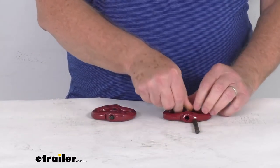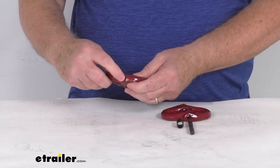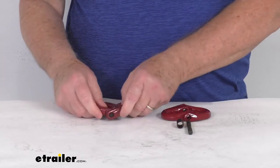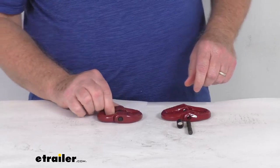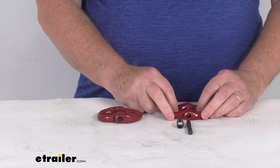One thing to remember is that when you want to take these apart, you'll need a punch and a hammer — place the punch on the pin and hit it with the hammer until it comes out, then you can take it apart. These parts are a tempered grade 80 steel construction, and the links have a nice corrosion-resistant red powder coat finish.